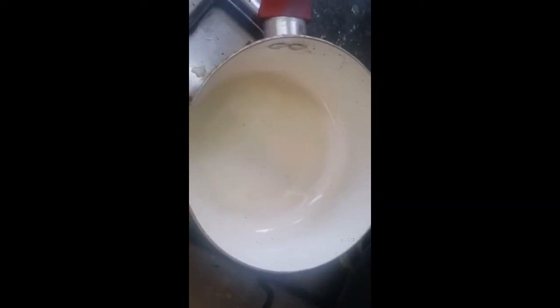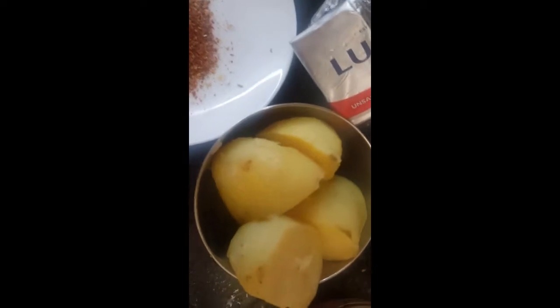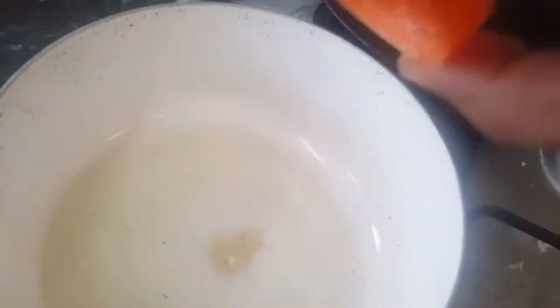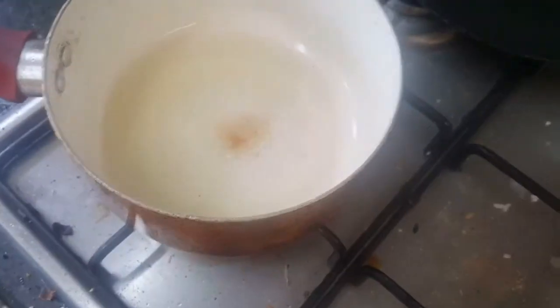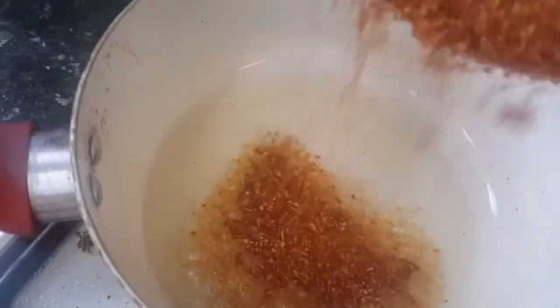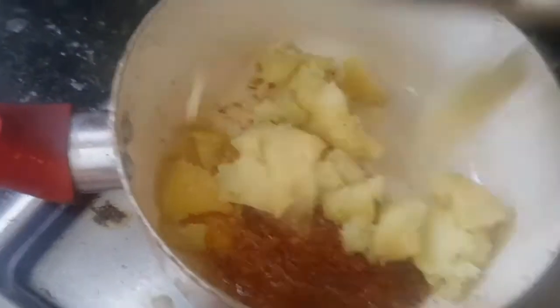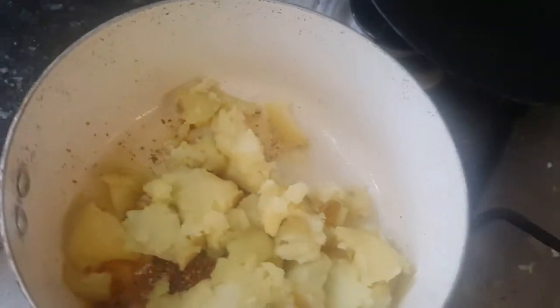We'll take our boiled potatoes and mash or crush them very nicely. Once the oil is hot in the pan, add one pinch of hing or asafoetida, then add one to two tablespoons of Dabeli masala. Immediately add the mashed boiled potatoes and give it a good mix.